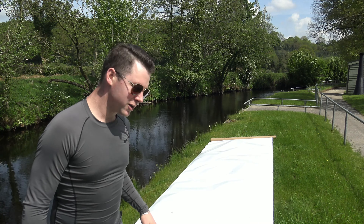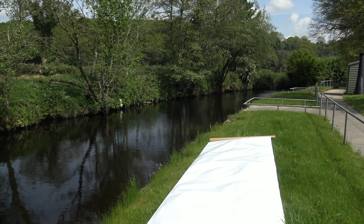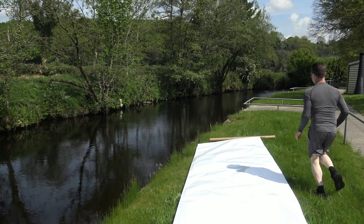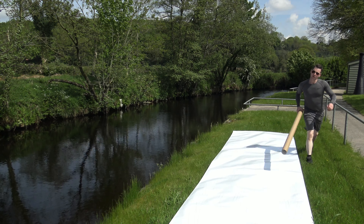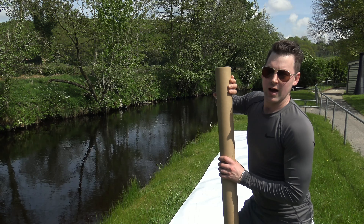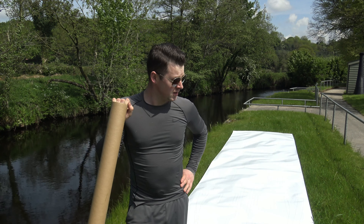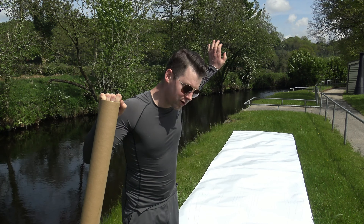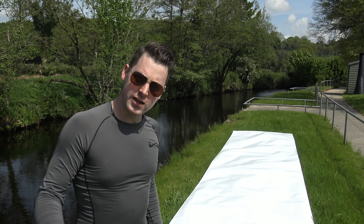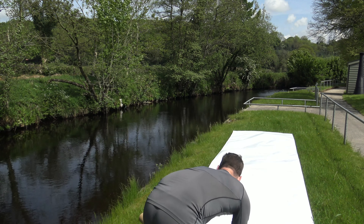I'll move it over this way a bit. I've always been looking for a nice spot to do this — I've been planning it for about six months, so it should be a good video. I'm going to bring the camera up now and do a full walkthrough of the plans. Basically we have a floor plan and a side view plan.